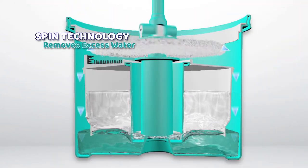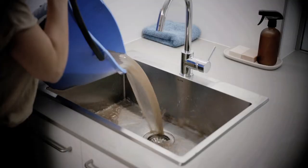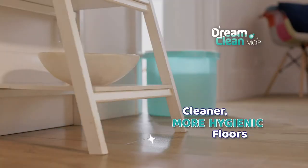And the spin technology removes excess water so your floors dry quicker. So there's no dirty water changes and you get cleaner, more hygienic floors.